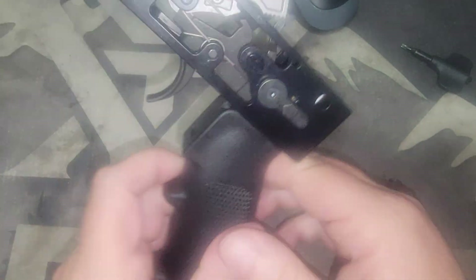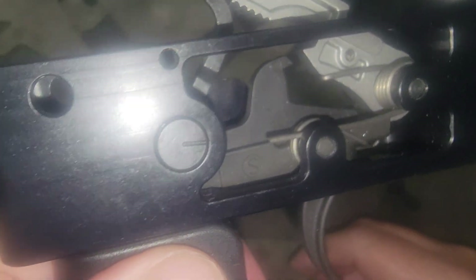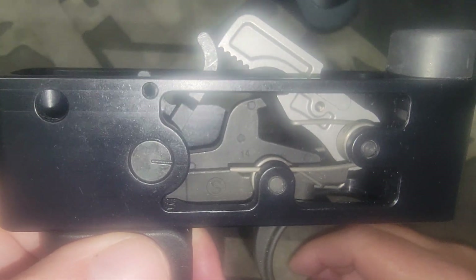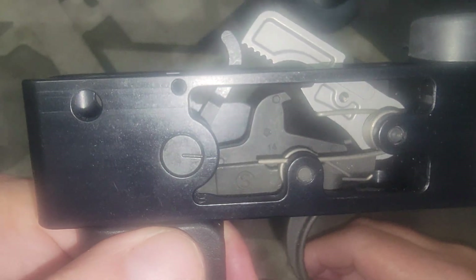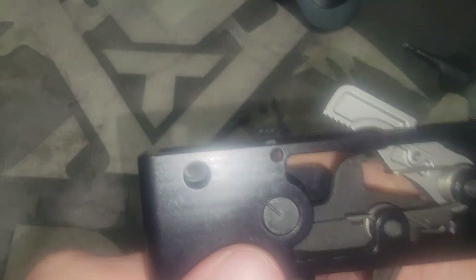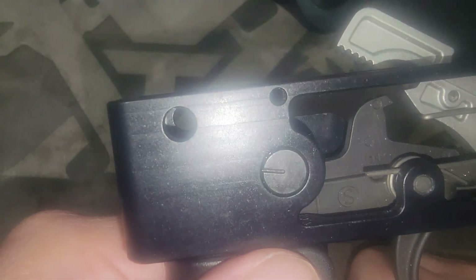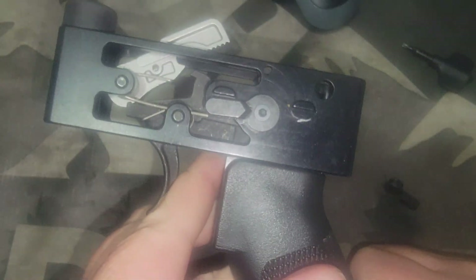That's the whole purpose of this little notch — to let you know if those detents are in the correct position. So if you've got the grip installed and it's pointing in the direction of the barrel of your rifle, that's what it's going to look like in the safe position. When you switch it to fire, it'll be straight up.